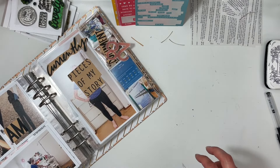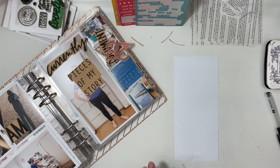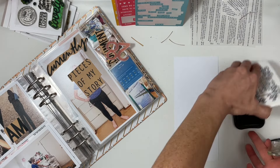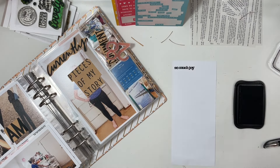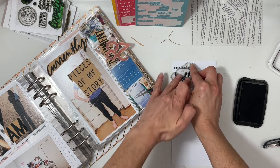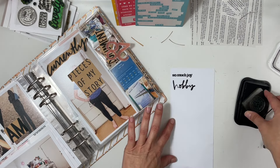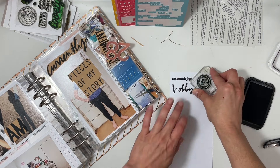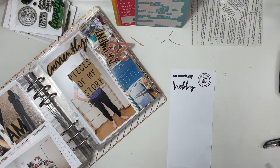I thought about cutting apart pieces of my story and I'm going to go with that — cut it apart and figure out where I can place it. For the photo of me standing at my desk, I had a lot of empty space in the bottom left-hand corner, so I'm going to stamp some phrases, stack them, and put them in the corner.